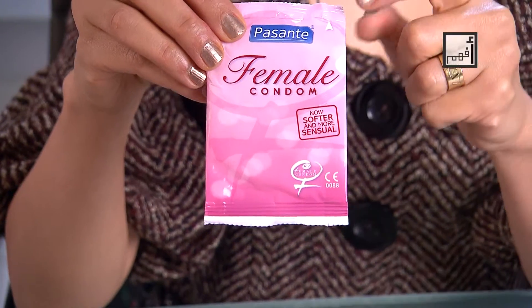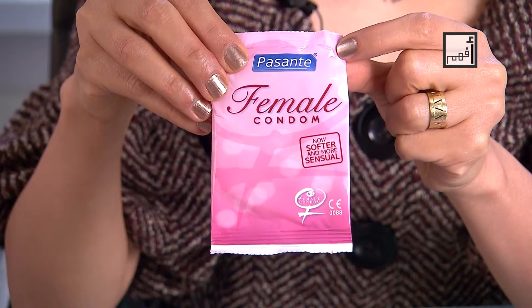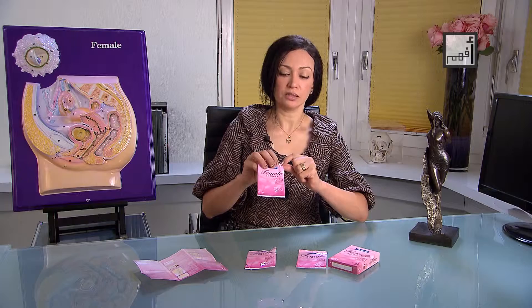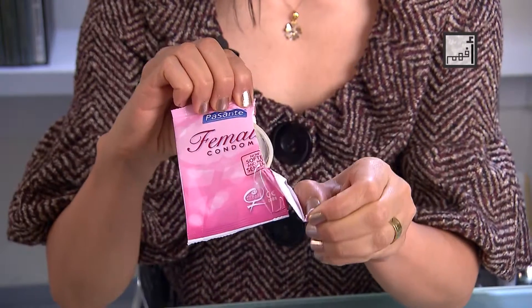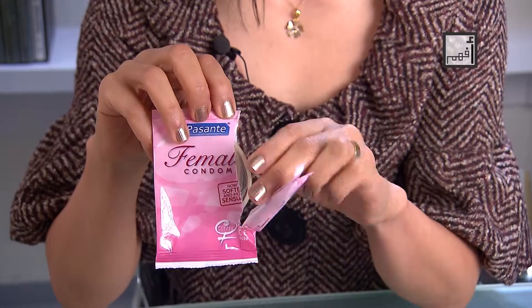Find a sign, usually an arrow, at which you can tear open the wrapper. Open the wrapper tearing from the arrow in a straight line along the side till the end. Take the condom out of the wrapper.